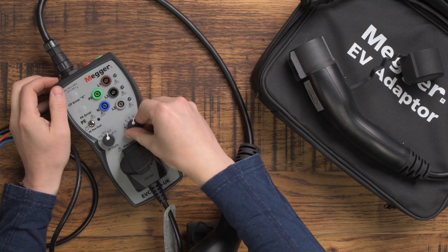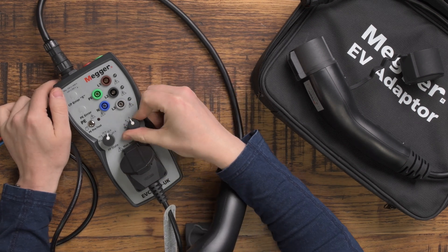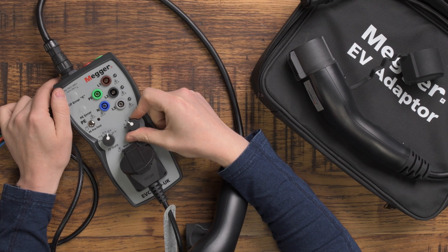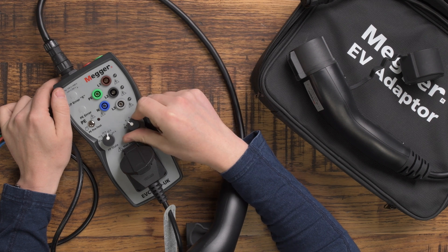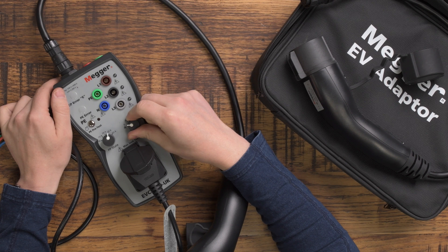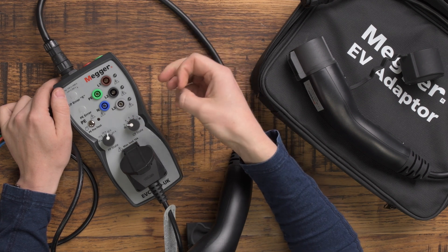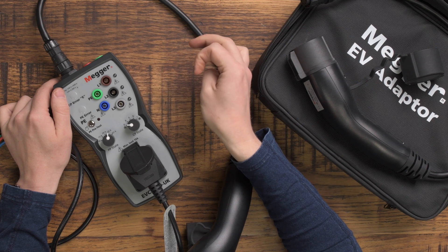On the other side you've got exactly the same: A is no vehicle present, B is vehicle present but not ready to charge, and D is electric vehicle connected, ready to charge, ventilation required — that's just sending a slightly different signal to say that it does need ventilation.